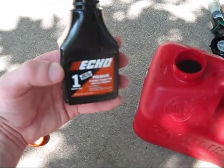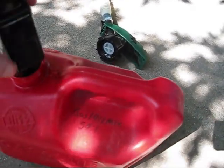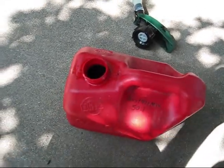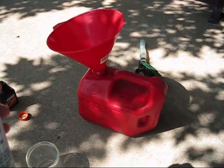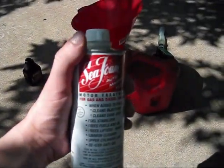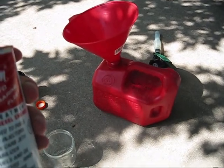Now I'm home. Got the container all shaken out and cleaned out. So, we'll put all this back into our gas can. There's one more thing — I forgot to bring it with me at the station. This is what I like to do whenever I'm filling up my gas containers for my lawn equipment: I like to put some Seafoam into the gas. It'll actually clean out all the carbon out of the engine and also clean out the carburetors.